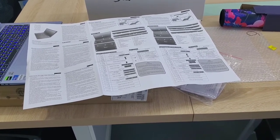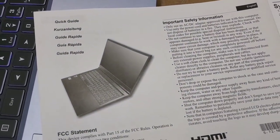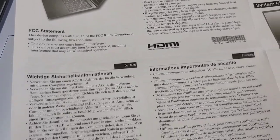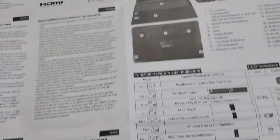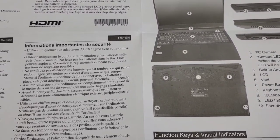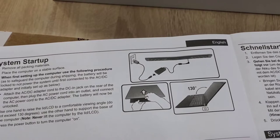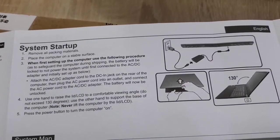Let us also see the manual book of this notebook. It is called a quick guide. We can see HDMI information inputs. This is German language — I don't know what it means. This part is English. This is the system startup.